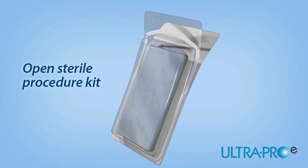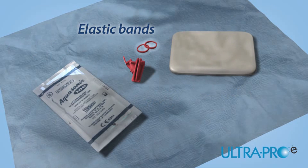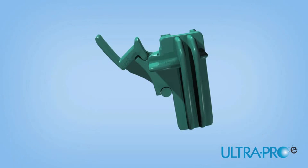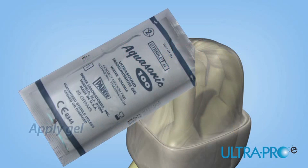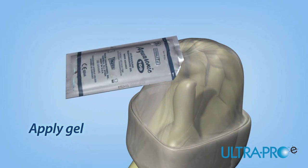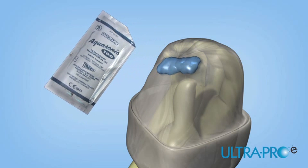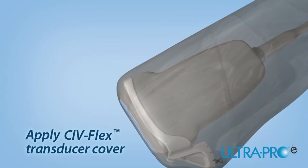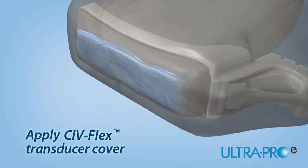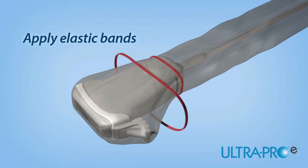Using proper sterile technique, open the UltraPro E needle guide procedure kit. Inside, you will find an UltraPro E needle guide, CivFlex transducer cover, gel packet, and colored elastic bands. The UltraPro E is a single-piece, color-coded needle guide available in 14, 16, 18, and 20 gauge kits. Open the sterile gel packet and apply gel to the inside of the CivFlex transducer cover or directly onto the array of the transducer. Apply enough gel to entirely cover the face of the transducer. Place the gelled CivFlex cover over the array of the transducer and extend the cover over the length of the cord, ensuring sterile technique. Carefully remove any air bubbles between the transducer face and the cover. Apply the enclosed sterile elastic bands to secure the cover in place.